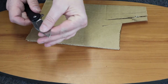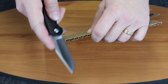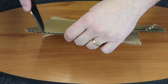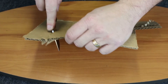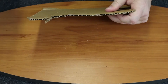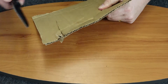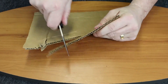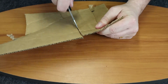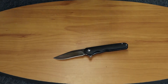We'll go ahead and cut some cardboard here. Start at the tip, work our way to the back of the blade. So it cuts fairly easy — pull across, cuts through there. So you can see it cuts pretty good.